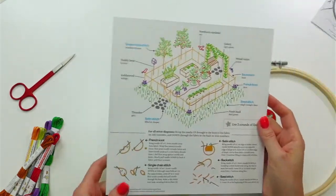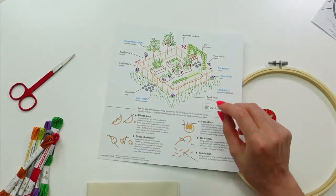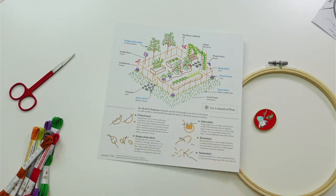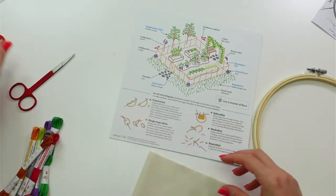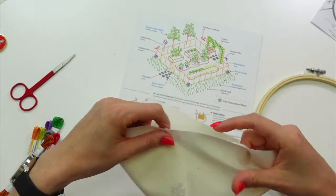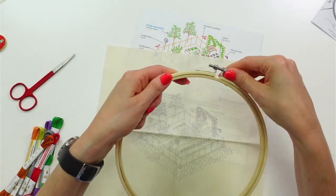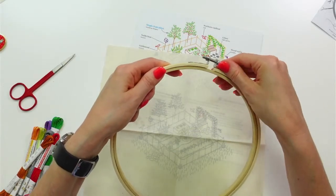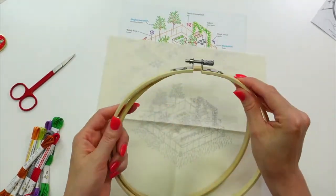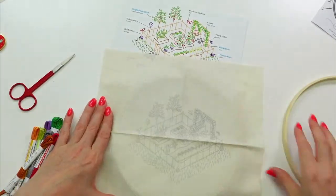We're going to be using two strands of floss. The design is pre-printed on the fabric. I'm going to get it in the hoop right away without ironing it — unscrew the hoop, put the inner part down first, centering the fabric, then put the outer hoop on.